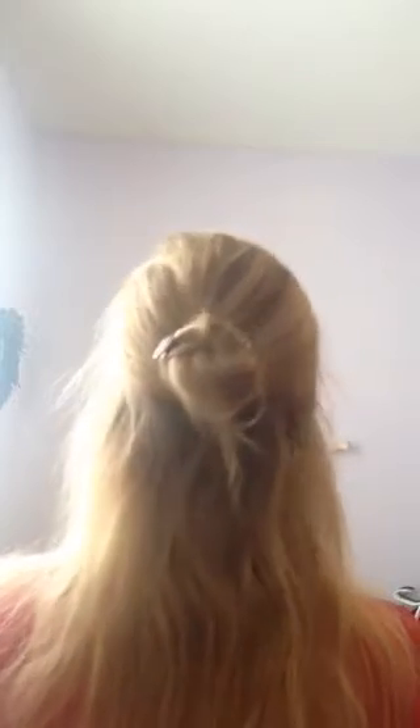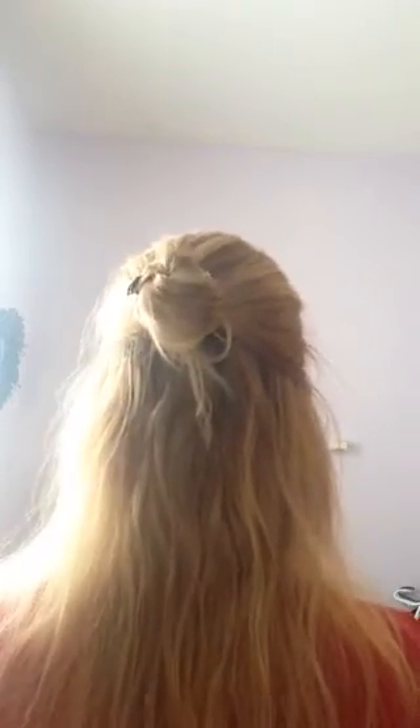I'm going to turn around and show you that I have my hair in what's called a half-up bun. I just took half of my hair, put it up in a bun, and secured it with just two of our gorgeous u-pins. I don't have any rubber bands or bobby pins or anything in there, and I'm going to show you how you can do this hair hack.